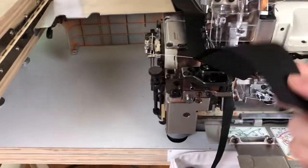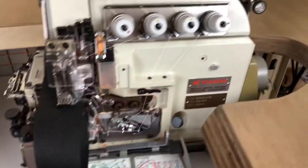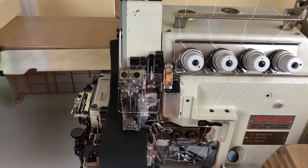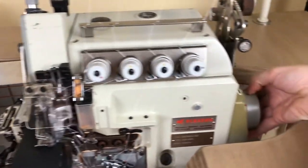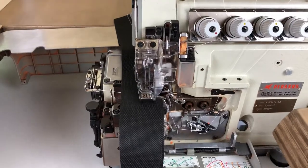To change the stitch length, there's a button here. You press that in while you're turning the hand wheel. You turn it in the direction of the arrow and you can feel it engaging. I can't remember if you turn it the opposite way or keep turning with the arrow to change the stitch length — I messed around with it a little bit but I couldn't tell you for sure.